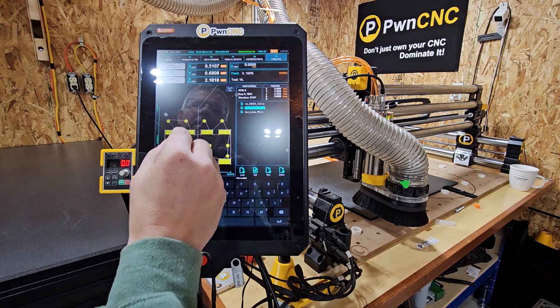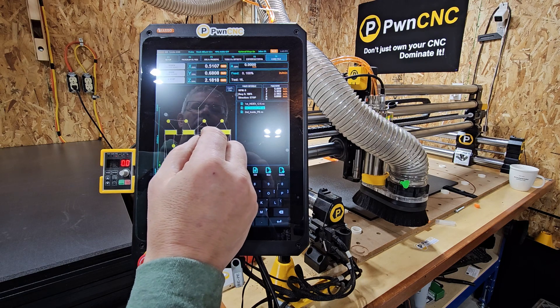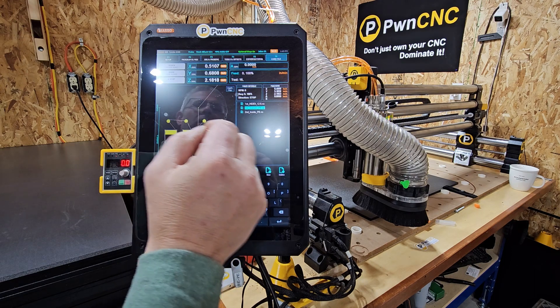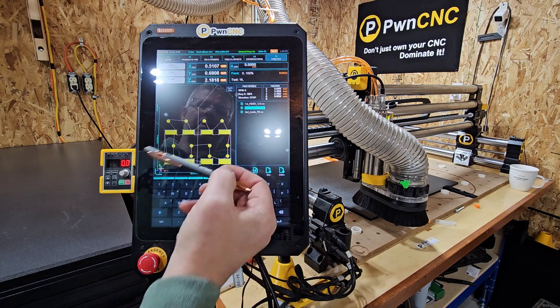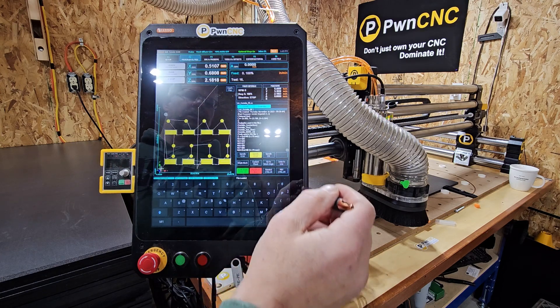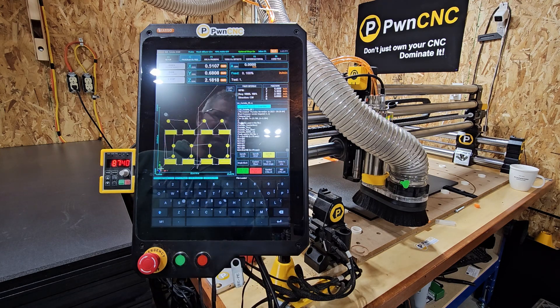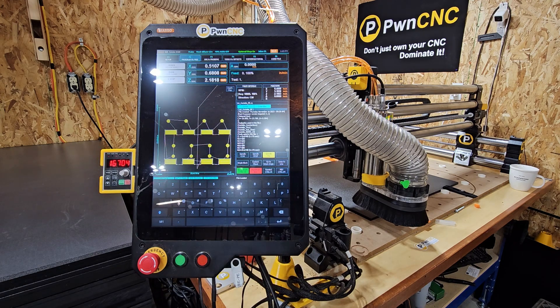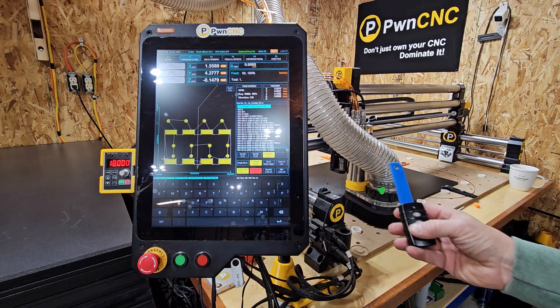We're doing a bunch of clearing operations — these are all clearings, and then some holes and pockets. They'll get flipped over, and there are two index pin spots visible. Now we're going to go into the program and do a rewind. The spindle's kicking up. I've got my dust collector hooked up on a remote switch, so now it's on.